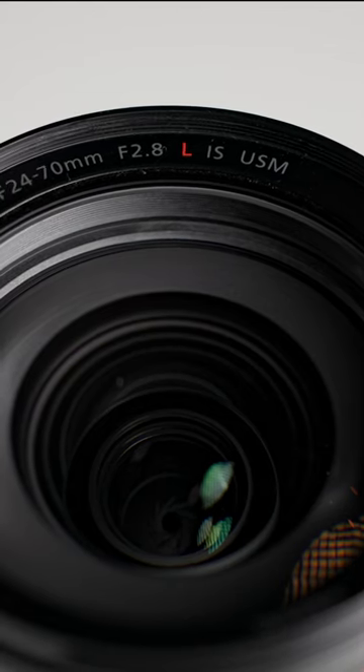The other thing with this lens is it is an f/2.8 throughout the entire range. So set your settings, zoom in and out as much as you want, and you don't have to change a thing.